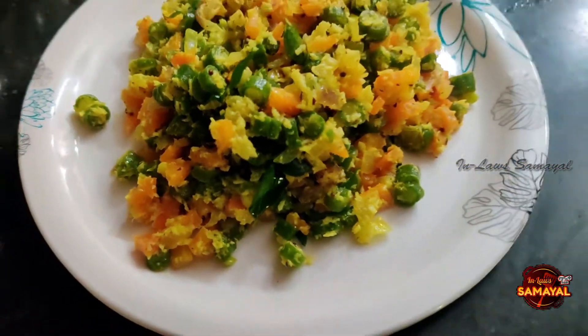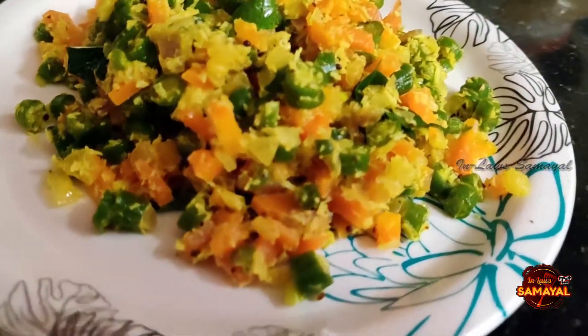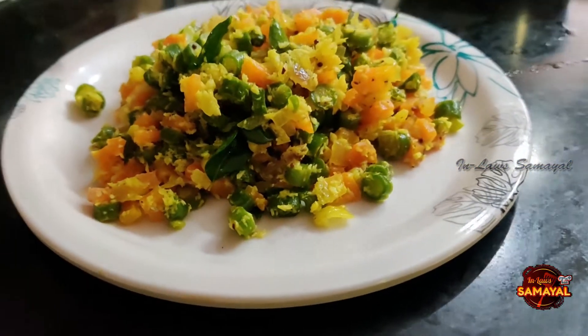It is very colorful and sweet. If you want to use a side dish, you can use a side dish.